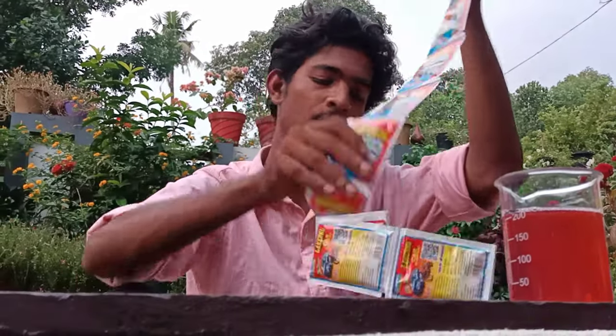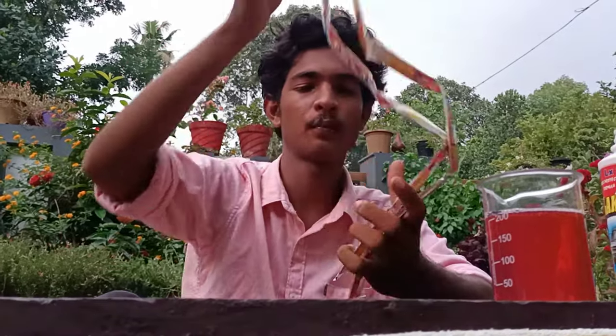We have to pack the package in the bottle. We have to pack the package in the bag.